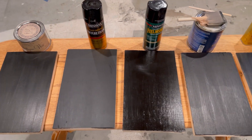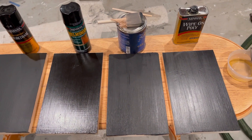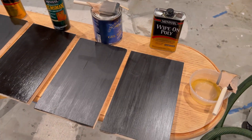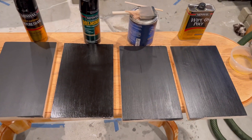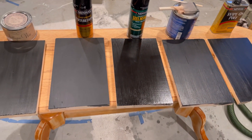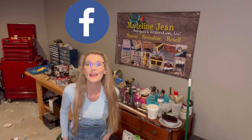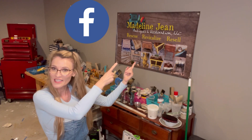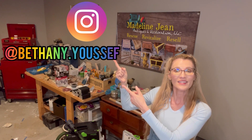Here are the finished dried looks of my sample boards. Thank you for watching another tutorial by yours truly and I will see you guys soon. Did you know I'm all over social media? You can find my Facebook business page at Madeline Jean Antiques and Restoration, and you can also find me on Instagram at bethany.yusef — go follow me there. Thanks for watching!